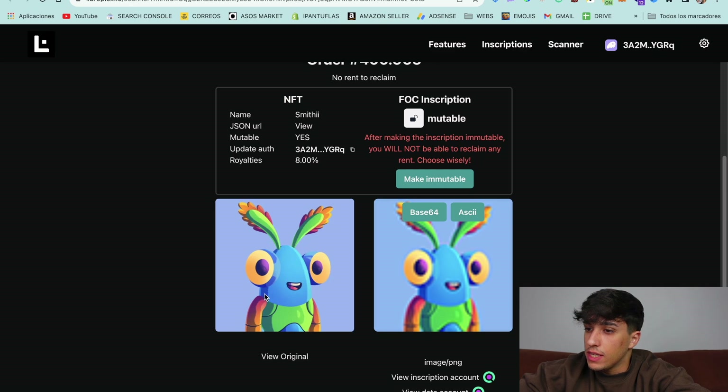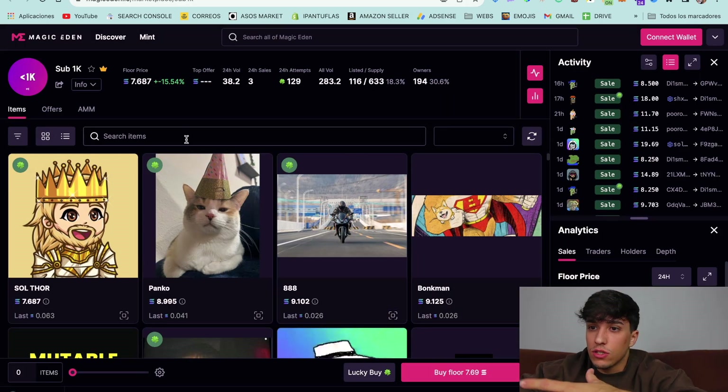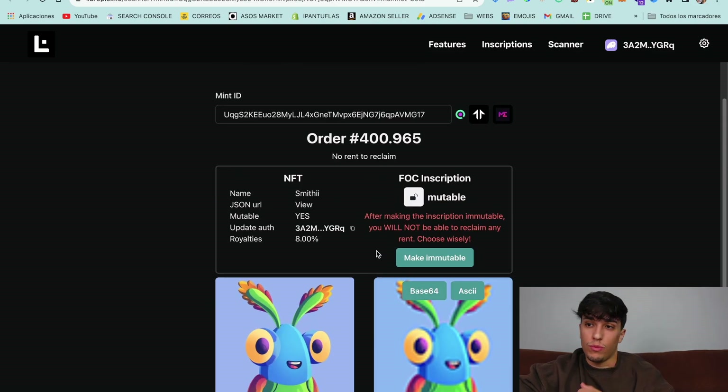We have the original NFT and the image stored on chain as an inscription. Now we can go to Magic Eden, Tensor, etc. to list our NFT collection if we want to, or look up the NFT. Something important to note is that we have the inscription set to mutable, meaning we can change the image or the NFT if we want. But we can also make it immutable. So now we have our own inscription on Solana — our own SPL20.